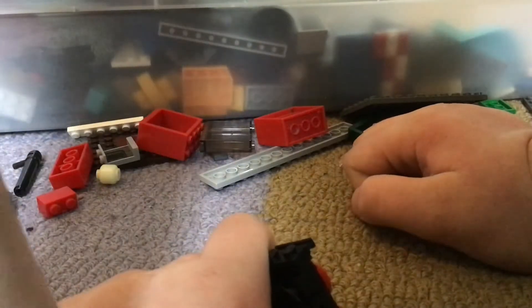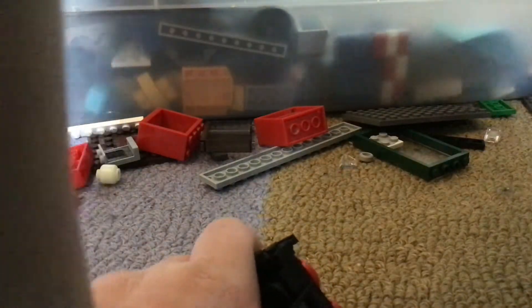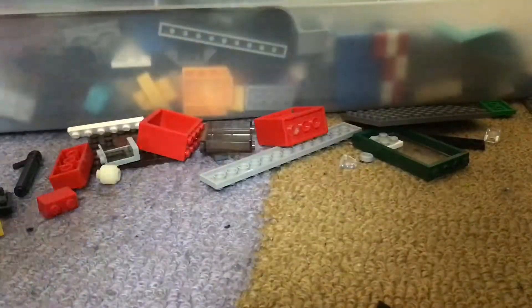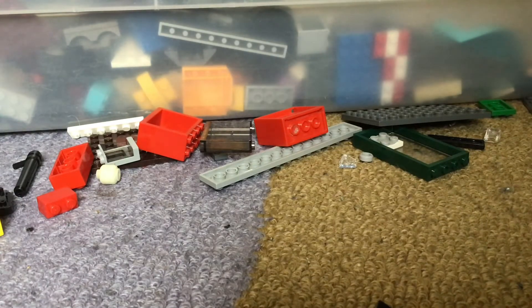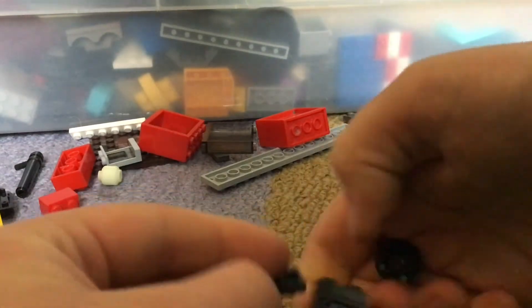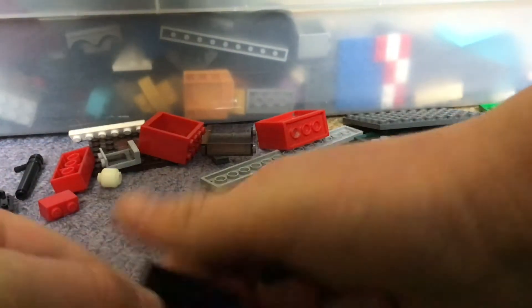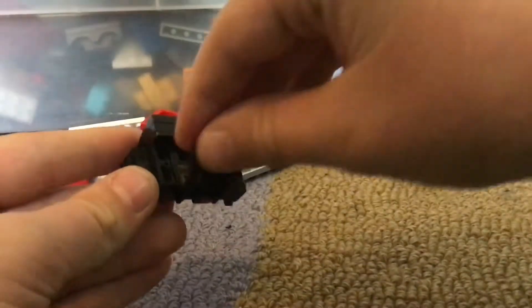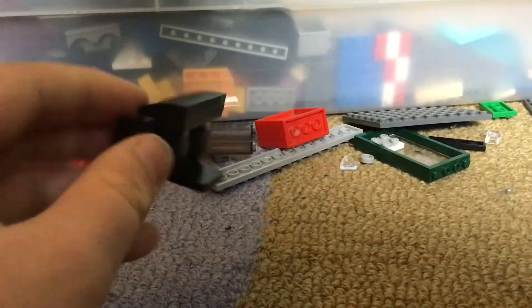And then we're gonna get a different piece. Where is the piece? Oh, okay, I found the piece. Now I'm gonna add it on to the back. Okay, there we go. So I'm gonna put that on and see if it looks like that.